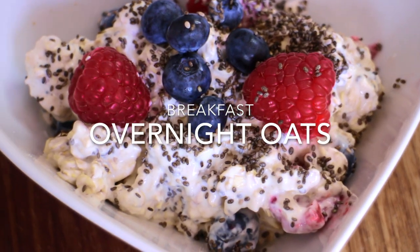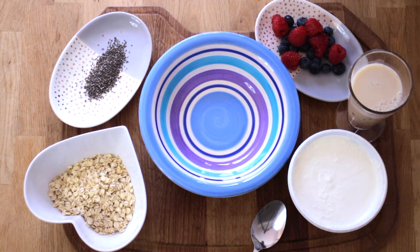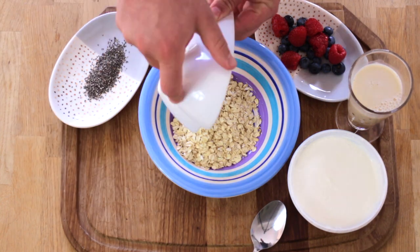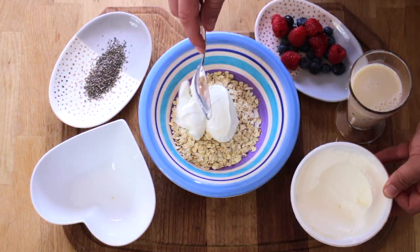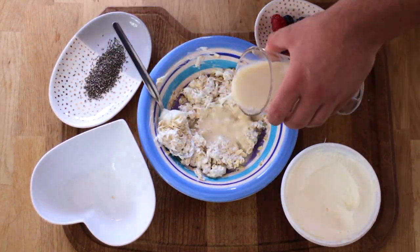Breakfast overnight oats: pour the oats into a bowl and add two heaped tablespoons of Greek organic yogurt, then mix. Add a splash of almond milk and mix again.